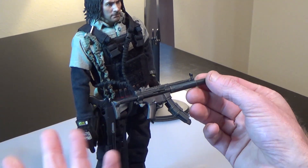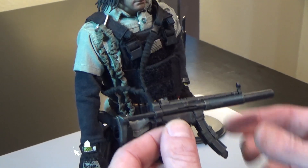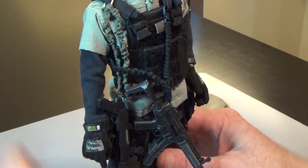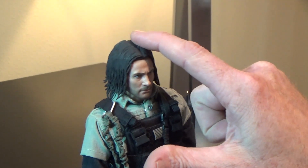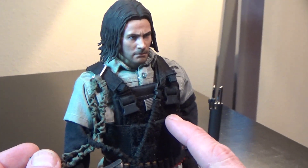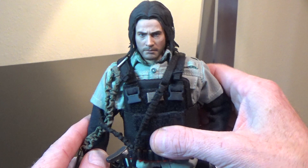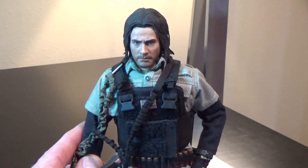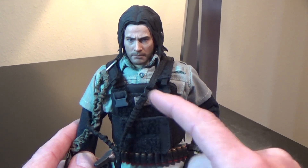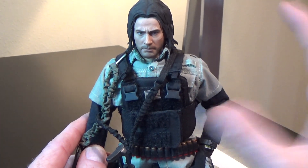Ever since the movie Navy Seals with Michael Biehn and Charlie Sheen, and they used these MP5s — that was the coolest thing ever for me. This guy has a Hot Toys head sculpt; this is the Prince of Persia, I believe, or Jake Gyllenhaal, I want to say. He uses what looks like an old school BBI vest plate carrier — a bulletproof vest that actually had plates in it, which was really cool. They never actually made anything that went into the buckles, so typically you'd have a placard to hold magazines, but that never happened with anything from the BBI line, I believe.